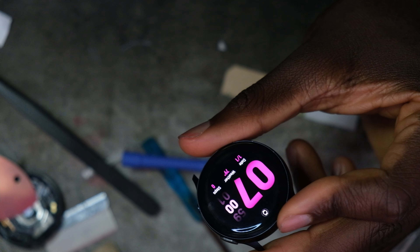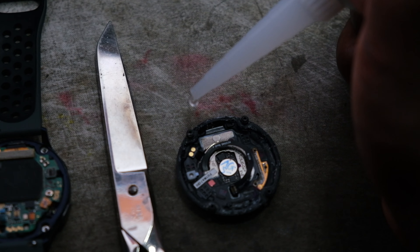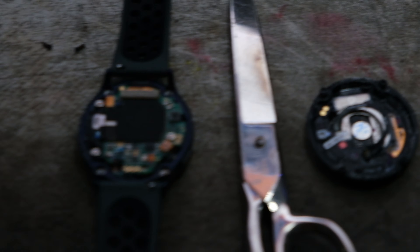It's at 56 percent. To seal it up, all you need to do is put a tiny bead of glue around the edge and then slap it on — that's all you need to do. And obviously put the screws in.